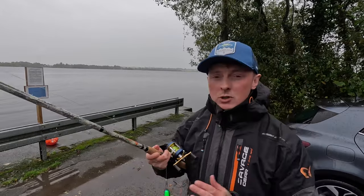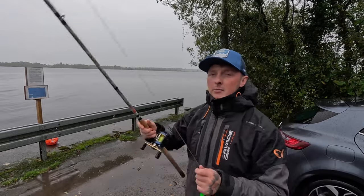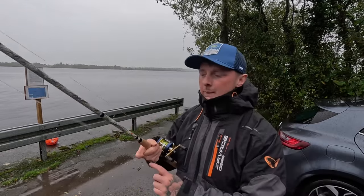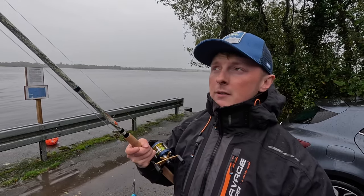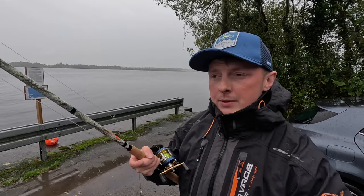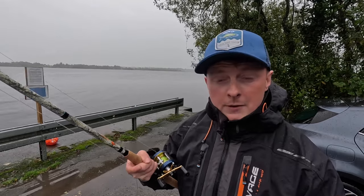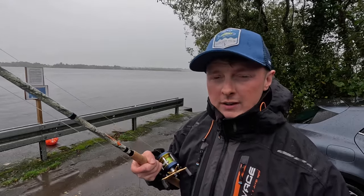Basically these rods come in three different sizes: the Sniper 1, the Sniper 2, and the Sniper 3. This one here in particular is the Sniper 1. The casting weight of the Sniper 1 is 50 to 170 grams, the Sniper 2 goes up to 70 to 250 grams, and the Sniper 3 works from 90 grams up to 390 grams.